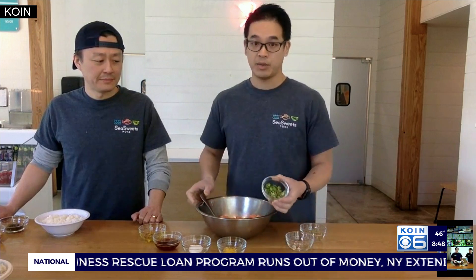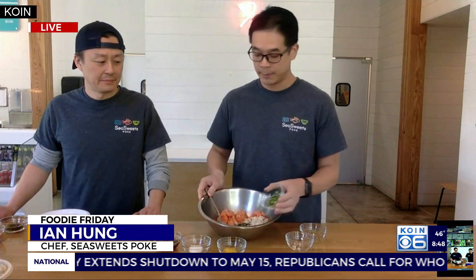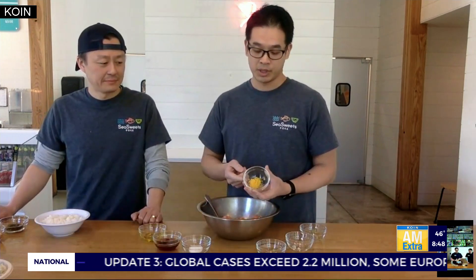If you like things spicy, we have some serrano peppers here. You can use jalapeño. If you don't like anything spicy, you can just completely omit it. Here at the store, we use yuzu tobiko — it's a flying fish roe that's flavored with yuzu, which is a Japanese citrus.